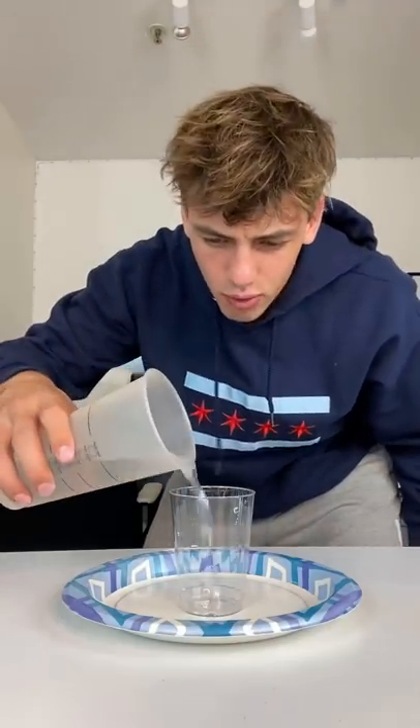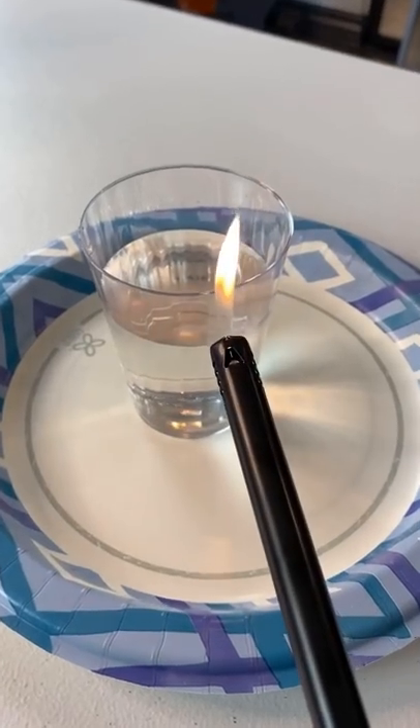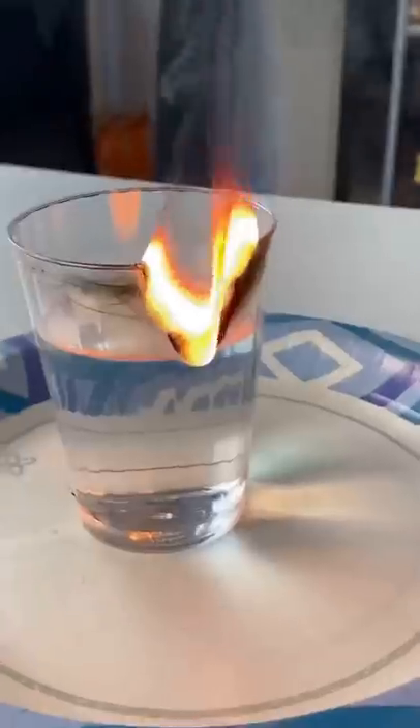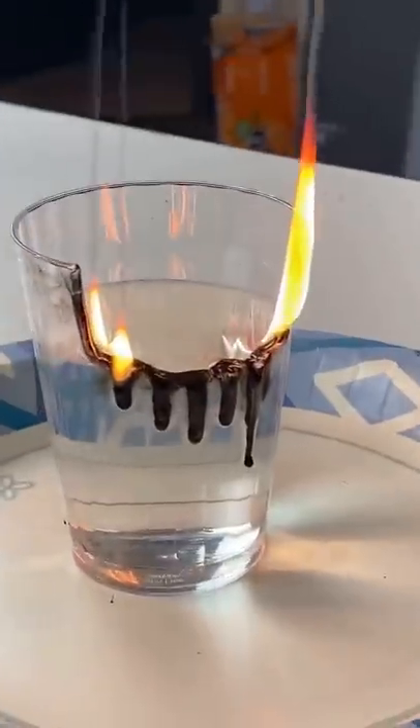Does that actually work? Let's find out. We got the cup, we're gonna pour some water in — about to there. Now let's light this on fire and just see what happens. It's officially on fire, it's going. Is it stopping at the water? Whoa, look at that, that looks so cool!